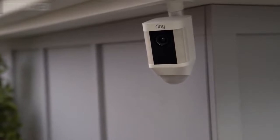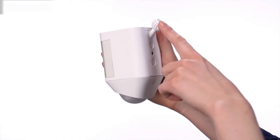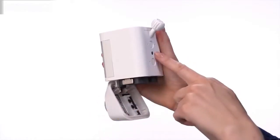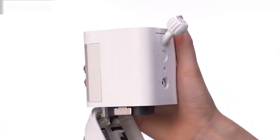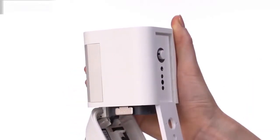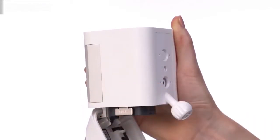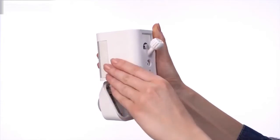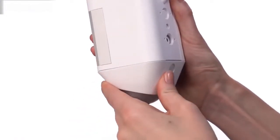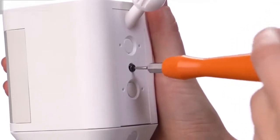Spotlight Cam can be mounted on a wall or an eave by simply changing the direction of the mounting plate. To do this, first open the battery door by pressing the button on the back of it. Next, remove the security screw and the weather seal. Press the Release button and slide the mounting plate out. To mount on a wall, insert the mounting plate with the ball socket pointing down. If you want to mount on an eave, insert the mounting plate with the ball socket pointing up. Firmly close the battery door until you hear a click. Insert the weather seal and tighten the security screw to lock the plate in place.